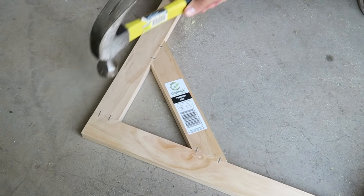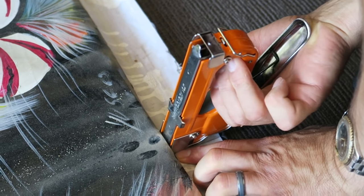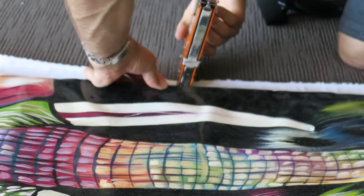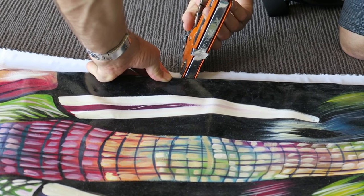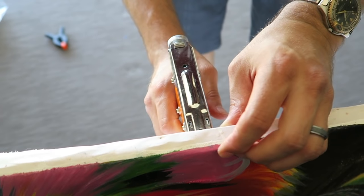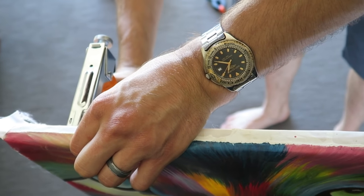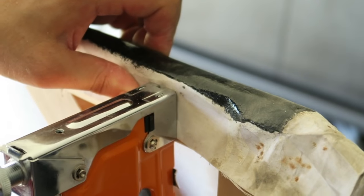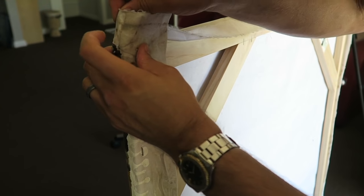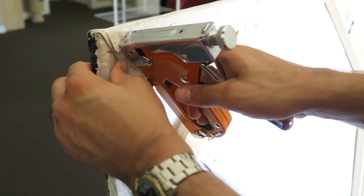Then we began stapling the painting to the canvas. We deliberately did it with the painting facing up, as the painting wasn't exactly the same on each side, so we had to work out what we wanted viewed and what we didn't. We then folded each corner so that the material was nice and stretched, and then we stapled.